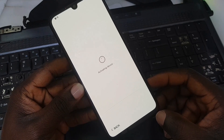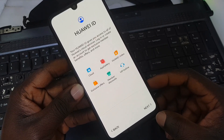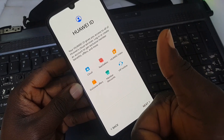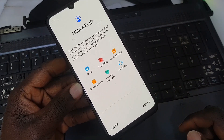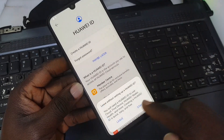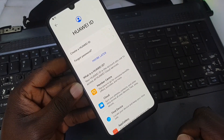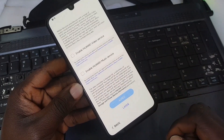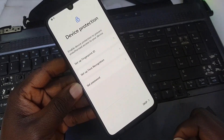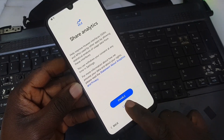That activation stage was where the lock screen appeared before. Right now, if you see this screen, that means the phone does not have Huawei ID lock anymore — that is good news! Continue the setup: select 'Maybe Later,' agree to terms, skip optional steps, and select 'Later' to proceed.